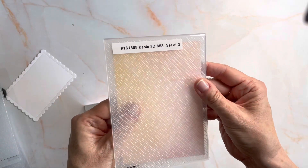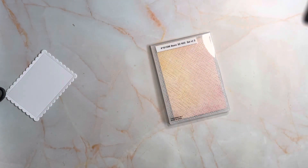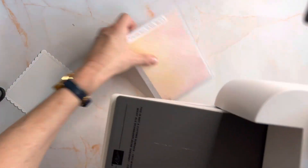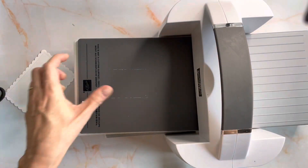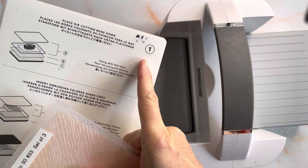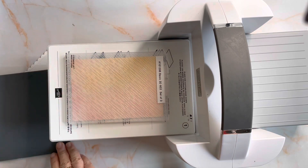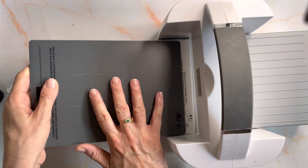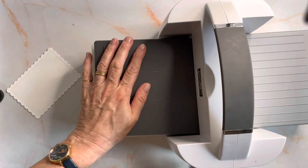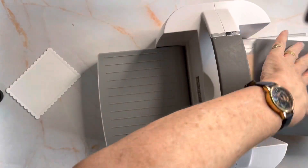It is a 3D embossing folder, meaning it's a bit thicker. I'm going to bring in my stamp cut and emboss machine. I'll use plate or base number one, add the embossing folder fold first, and then plate number four, which gives us the right thickness to send it through.